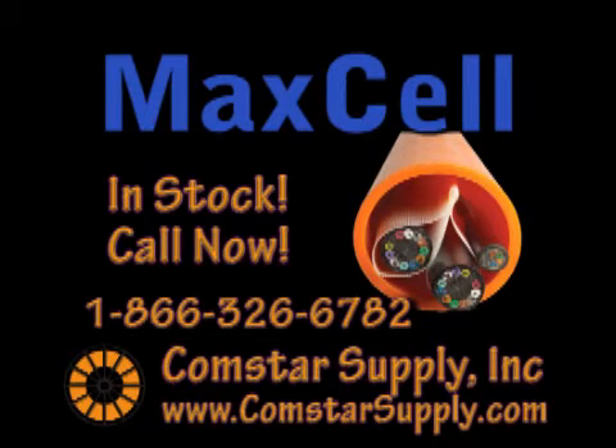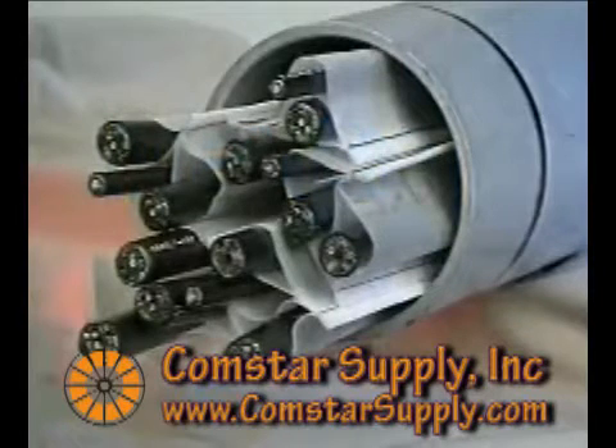Maxell, an engineered fabric interduct system for communication cables. This state-of-the-art cable management system will greatly increase your cable density in any size conduit. You paid for your conduit space, now maximize its use.